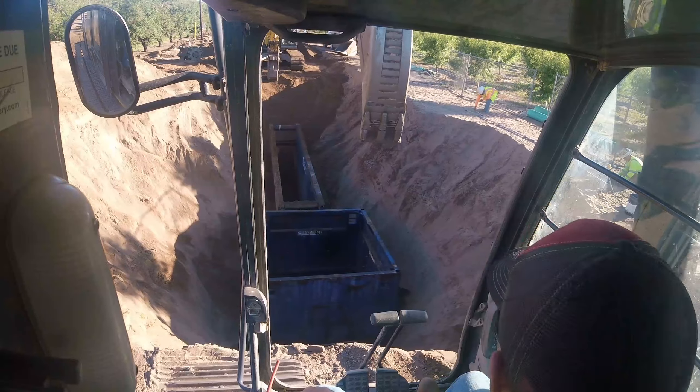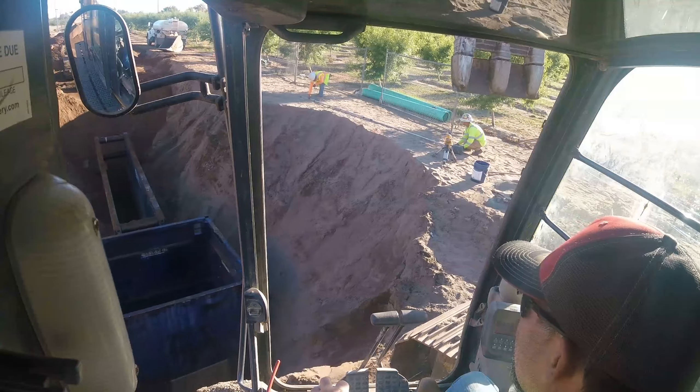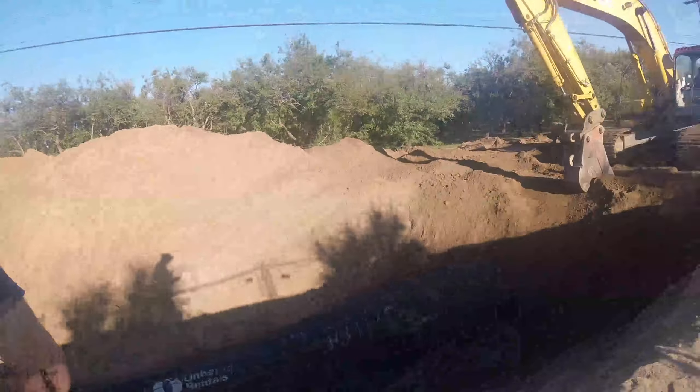How's that, Hector? That's a manhole well set.